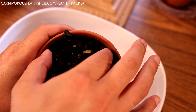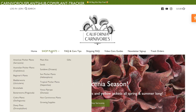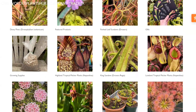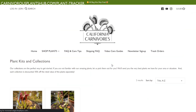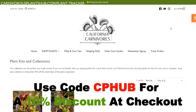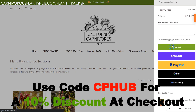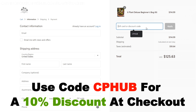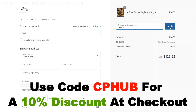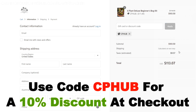I'm super excited to team up with California Carnivores. They're one of the most experienced and knowledgeable carnivorous plant nurseries in the entire world, with a massive selection year-round of all types of carnivorous plants — there will definitely be something in their nursery you fall in love with. They've also been generous enough to offer my viewers an exclusive 10% discount when you enter CP Hub at checkout. Head on over and pick out a new carnivorous plant to add to your collection.